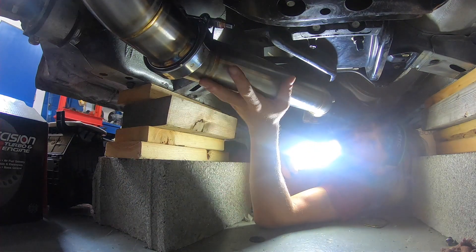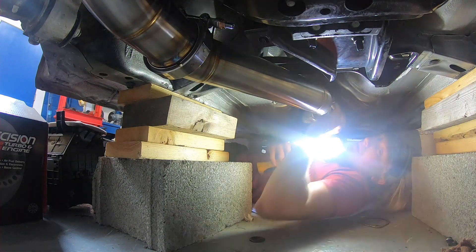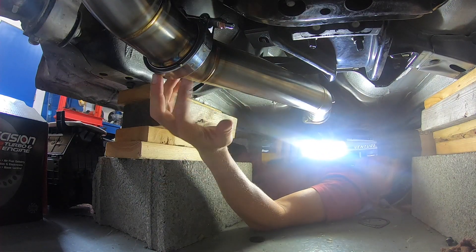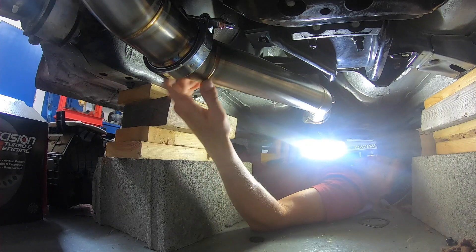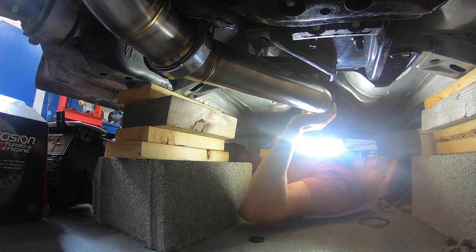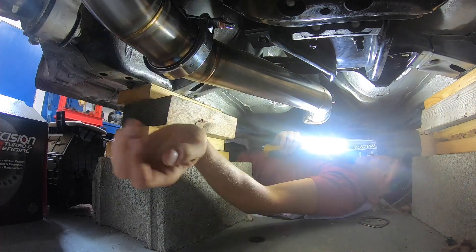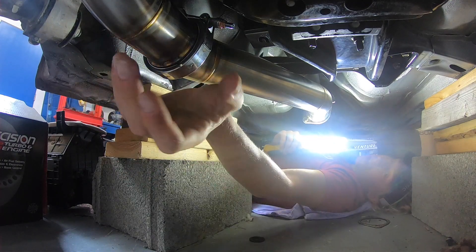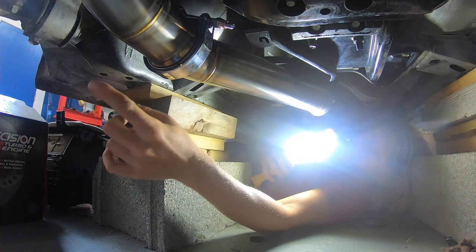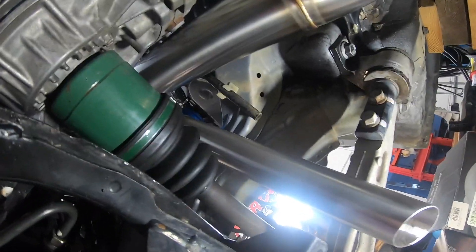We got the down pipe secondary section on. I just have it sitting here loose and now we can go up to the top and figure out the best placement for our front housing of the turbo, and also make sure there's no bind in the system. This went on there pretty well — I had to tweak one of the pipes, but that's normal because none of the stuff is tight yet. Before we head back up to the top I want to get you guys a look at the wastegate.